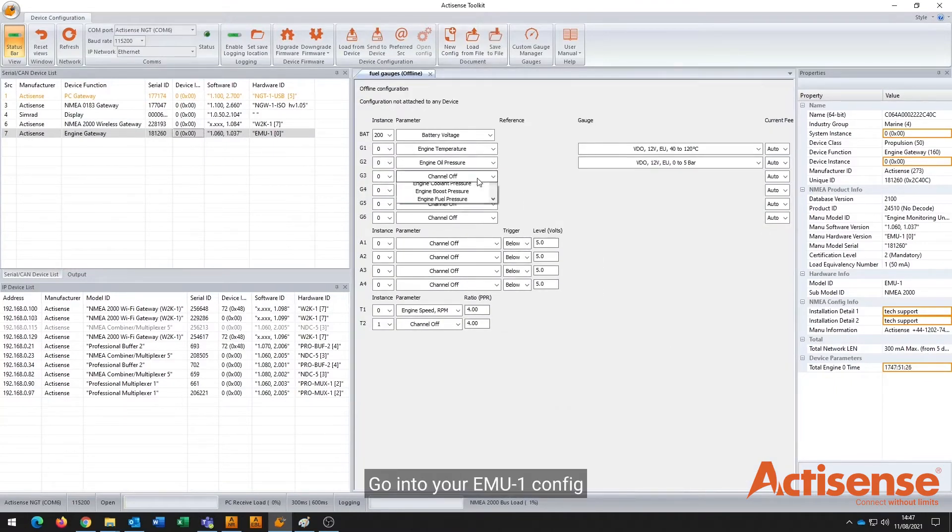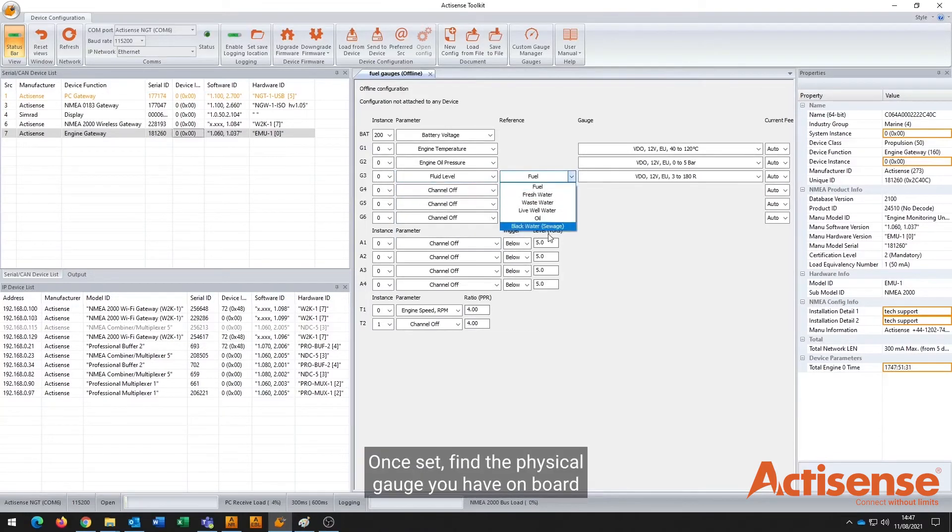Go into your EMU1 config and change the gauge parameter to fluid level, then set the reference to fuel. Once set, define the physical gauge you have on board in the configuration.